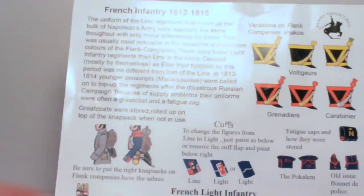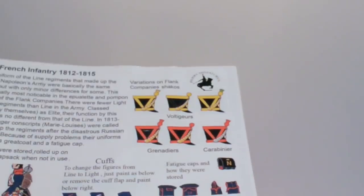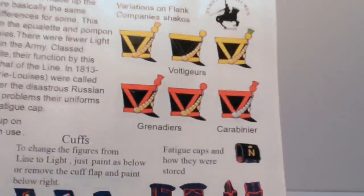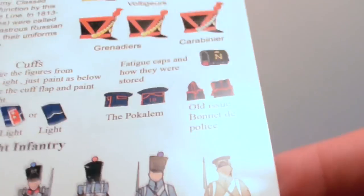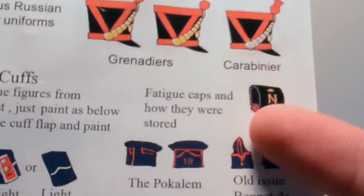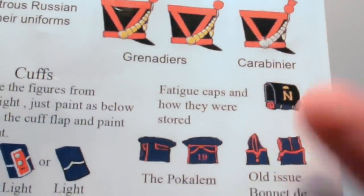Inside the box there's a leaflet, very nicely presented. The Perrys have done a fantastic job — a little bit of history in the top left introduces you to the box. On the top right you can see the shako details for your Voltigueurs, grenadiers, or carabineers if you decide to do light infantry. Little details like how the fatigue caps were stored — the bonnet de police, the pokalem — really bring this box to life.